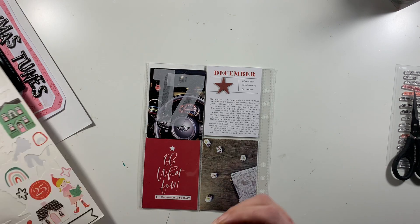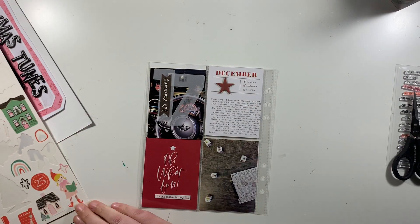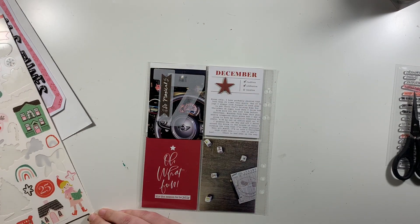First of all on the number one, I use this little black banner piece from the Hey Santa sticker sheet that says 'so magical.' I'm okay that I've put my numbers over my photo because there's not any detail in the photo.